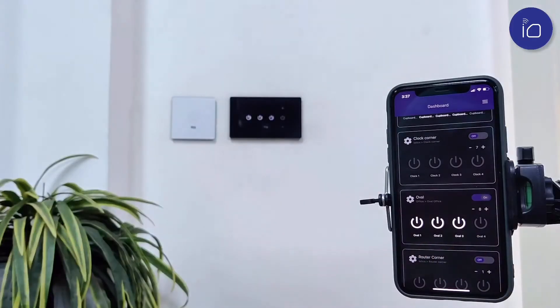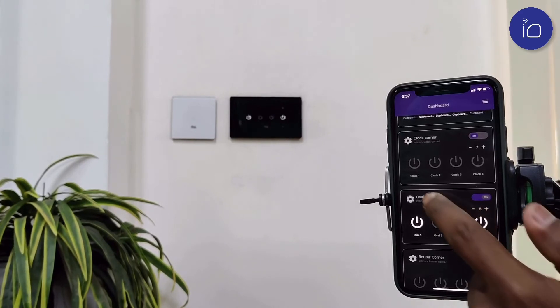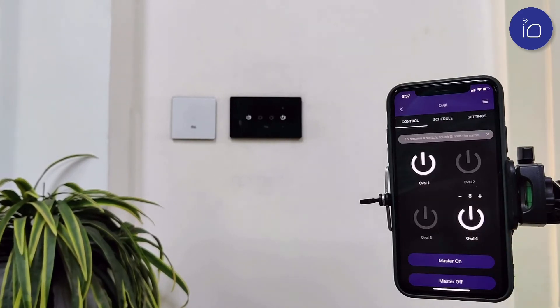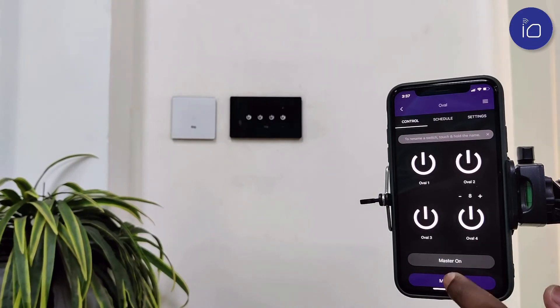You are now ready to control your lights, geysers, ACs and fans from anywhere in the world. Master on and master off options are also available, just like on the remote.